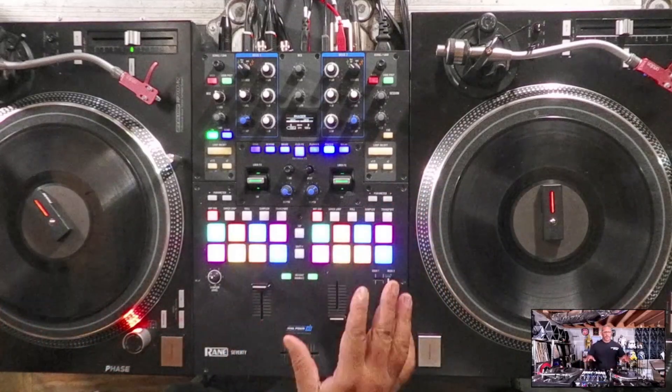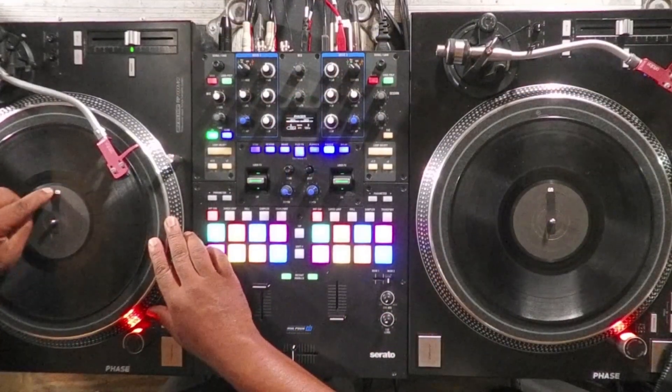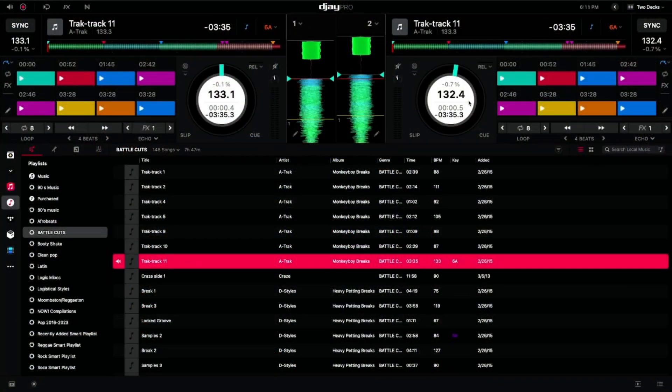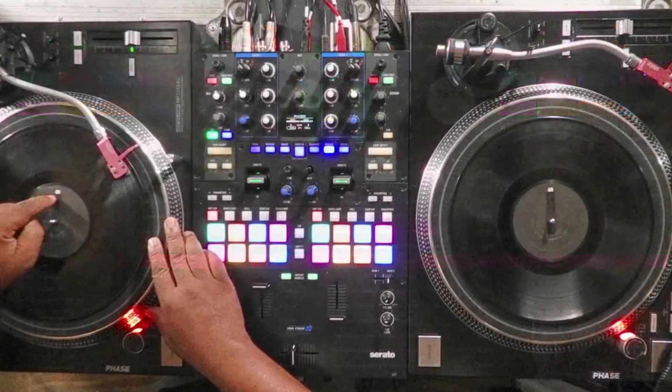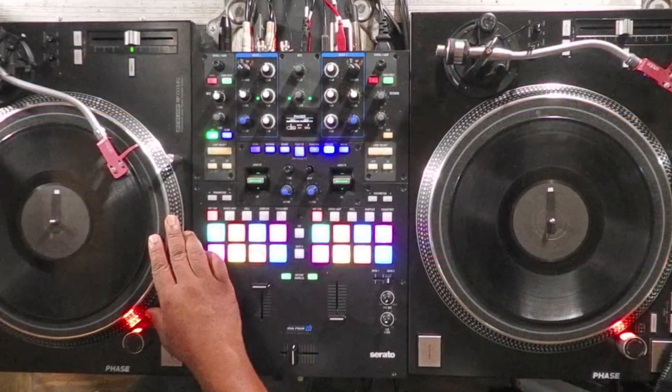I've gone ahead and removed Phase. We're using my needles and we're going to do the same experiment. From the overhead on the turntables, you can see — even though I've got my Phase sticker over it — the 'S' from the Serato is at 12 o'clock. On the computer screen it's also at 12 o'clock. Let's see how quickly it takes for the 12 o'clock position on the turntable to drift off from what we see on the software.